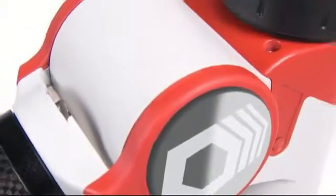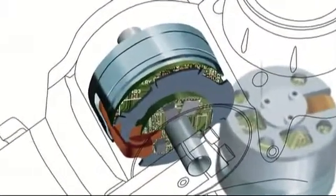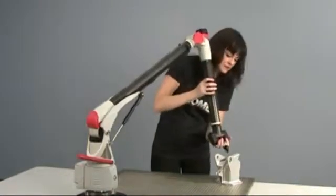At the heart of the Roamer Absolute Arm is the Absolute Encoder. Absolute encoders allow the arm to always know its exact position, so no homing procedure is needed. You just start measuring.